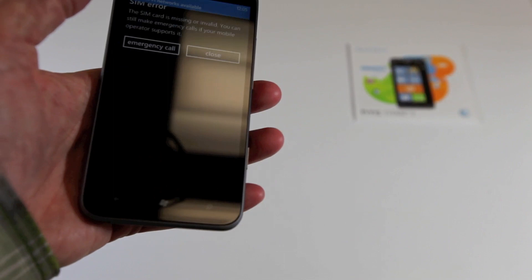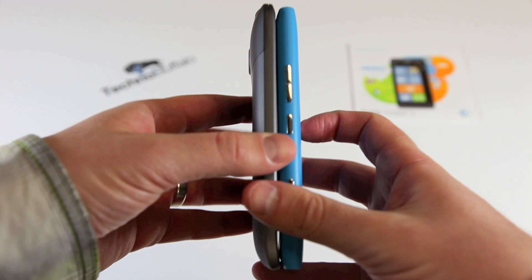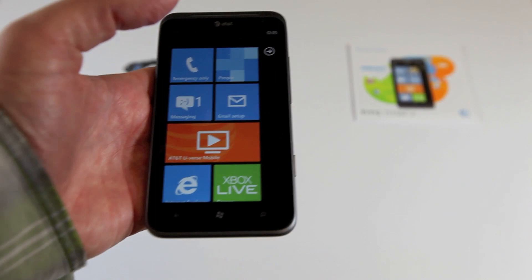Here is the Lumia 900 for AT&T — both available at the same time, although there's a $100 difference: this is a $200 phone versus $100 for the Lumia 900. You can see the size difference as well — you do get the bigger screen, 4.7 inches versus 4.3 on the Lumia 900.